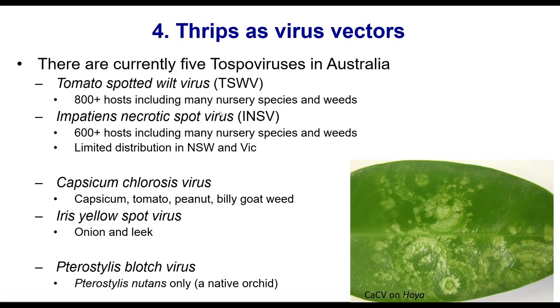Moving on to viruses. There are five tospoviruses vectored by thrips that we have sometimes received in production nursery samples. Mainly it's tomato spotted wilt, which is by far the most important tospovirus in Australia. Impatience necrotic spot is a relatively recent introduction with limited distribution in isolated areas in New South Wales and Victoria, but could be a problem in the future. Capsicum chlorosis and iris yellow spot are less important, and there is also a pterostylis blotch virus — a recently described tospovirus in a native orchid.